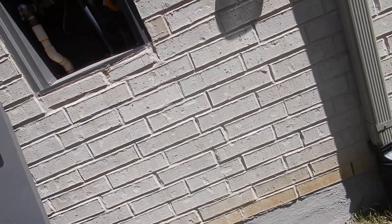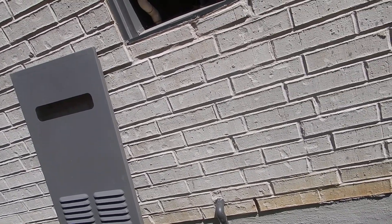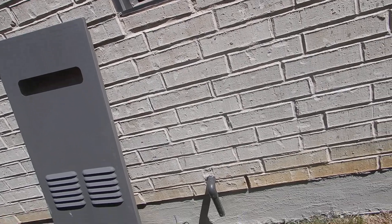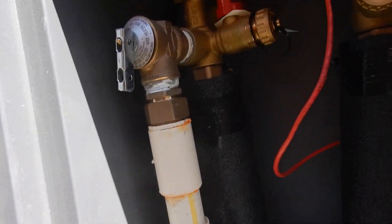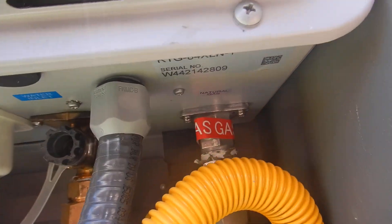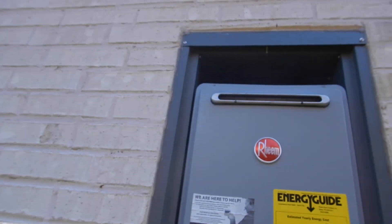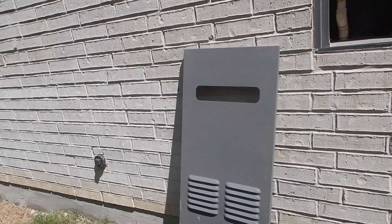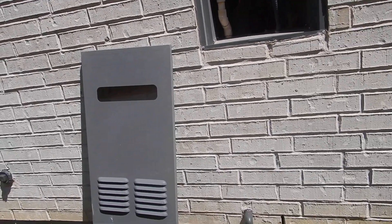This is the west water heater — the second water heater — and it's identical to the first. There are no differences. The installations are identical, so everything said about the east water heater applies to this west water heater as well.